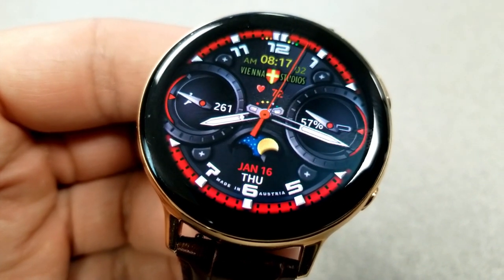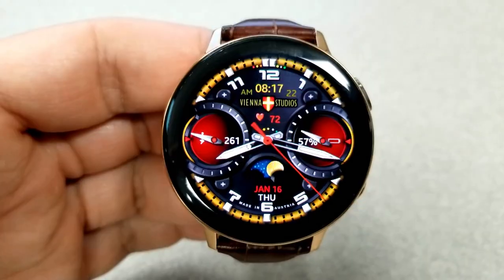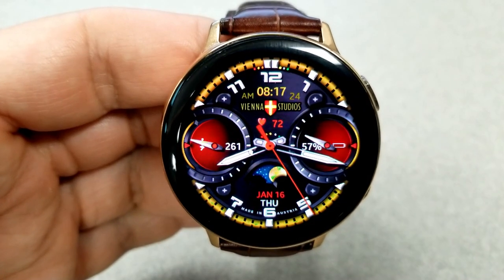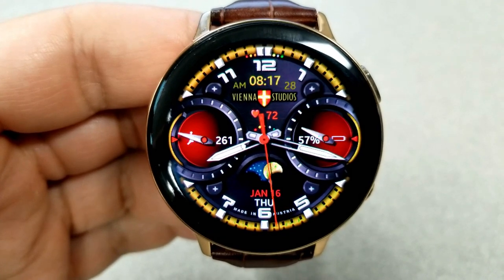In the dial on the right-hand side you have an analog and digital indicator for power remaining. The date, along with a mechanical day/night indicator, finishes off the features at the bottom of the face.